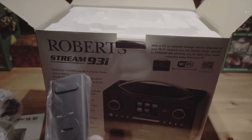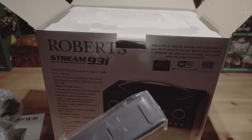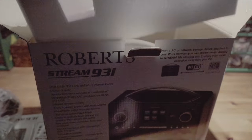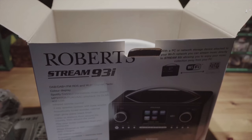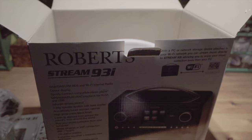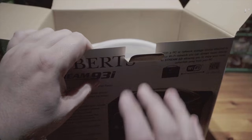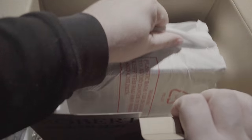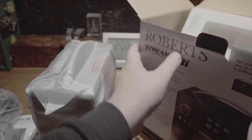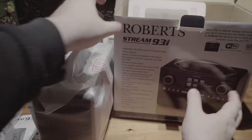The remote feels quite heavy actually for a remote control. I hope it doesn't take stupid little button batteries — we'll find out in a moment. It does take... I don't particularly like using those. I'd like to live in an AA and AAA world myself. Let's check there's nothing else in this box before I put it to one side. Nope, nothing else in there.